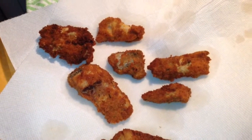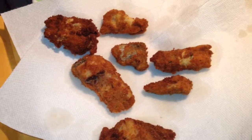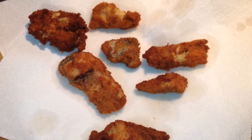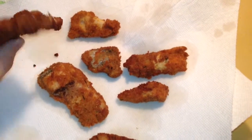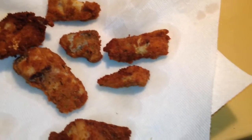Hey everyone, this is Sundergarner27. I am back with another how-to cook video and these are the Italian Fish Sticks. Now this is really easy, I am hand frying these, and they are really good. I like making these because you get a lot out of it once you catch a lot of fish.